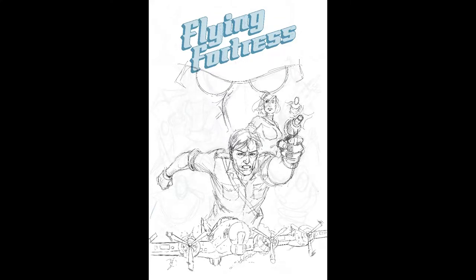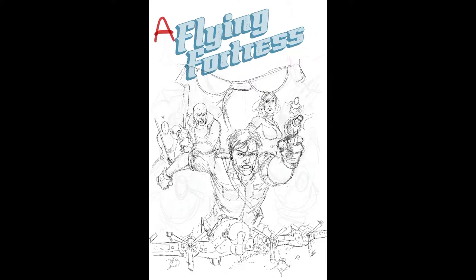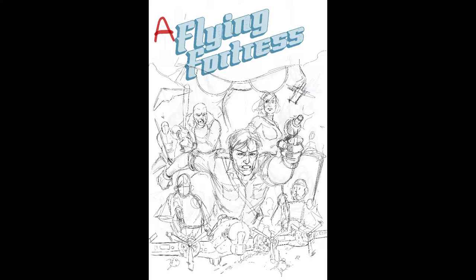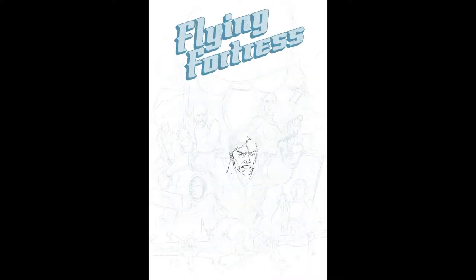So what you're seeing here, I do my digital layouts in Procreate on the iPad. I was working on two different cover variations — that's why you see that red letter A up in the corner there. I did two different variations and put it out on Twitter and sort of had a vote — which one do you guys like better, A or B? And A won with about 70% of the vote, if I remember correctly — about two-thirds of the vote, I think.